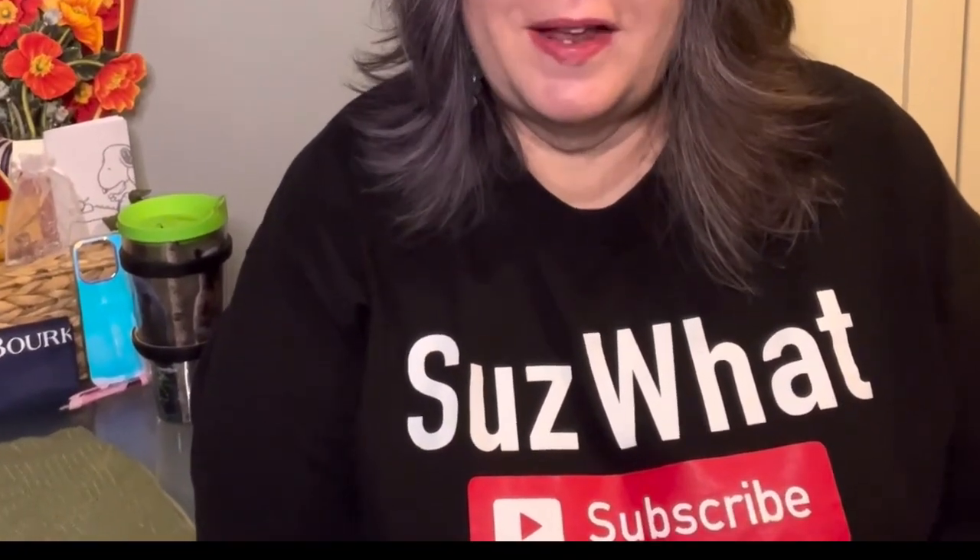Thanks for stopping by my channel. It means a lot to me when you watch my videos. Leave me a like and a comment and subscribe to my channel.